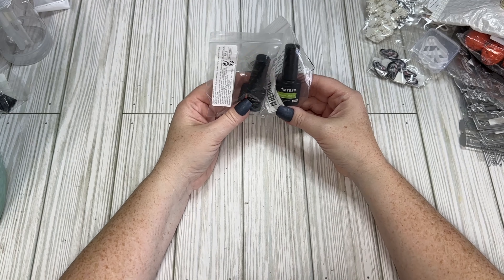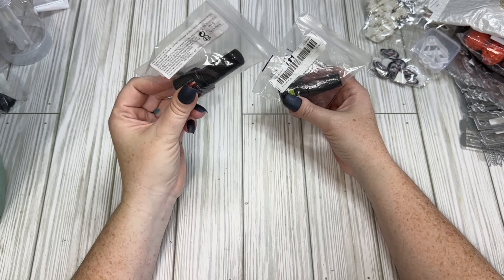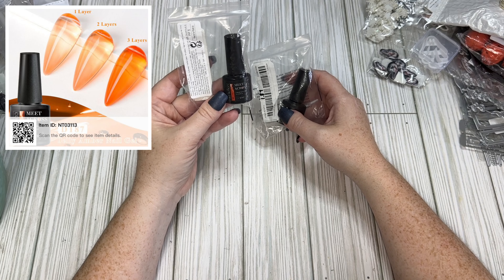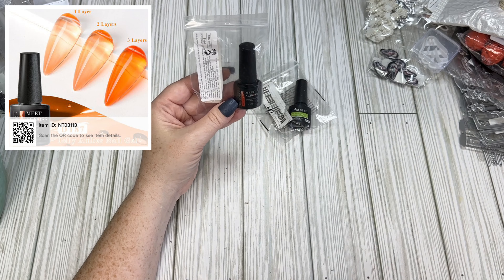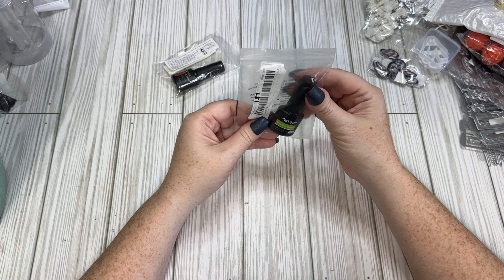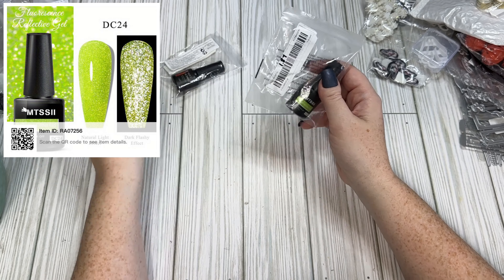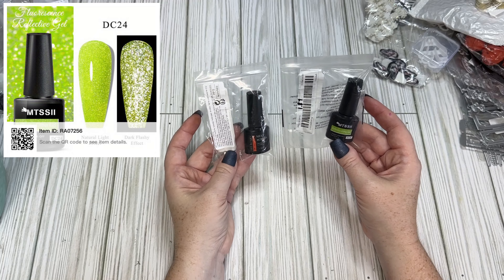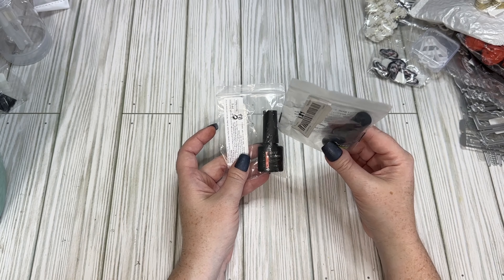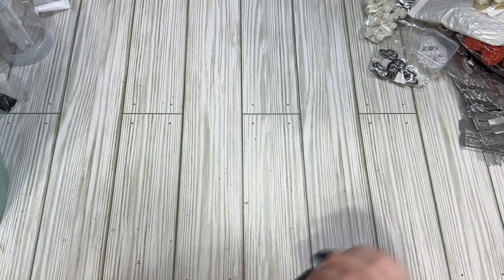I picked up a couple of gel nail polishes. One was $0.98 — it's orange but not opaque, more of a clear orange where you can build up the color. The other is a glitter neon green for $1.87. They're small bottles but they cure just fine with thin layers — I've never had a problem with curing. I'll put a picture up in the corner so you can see what they look like.